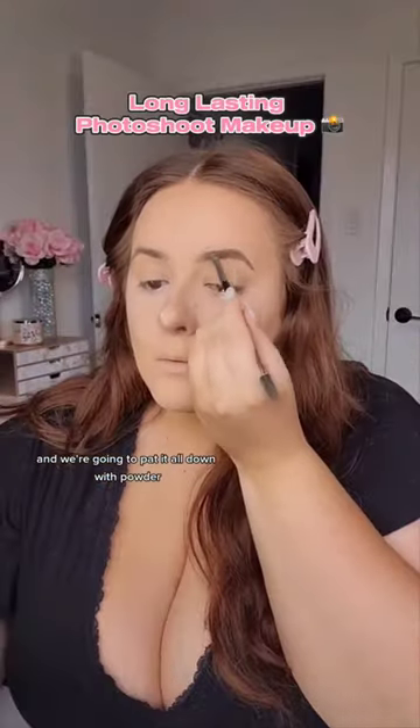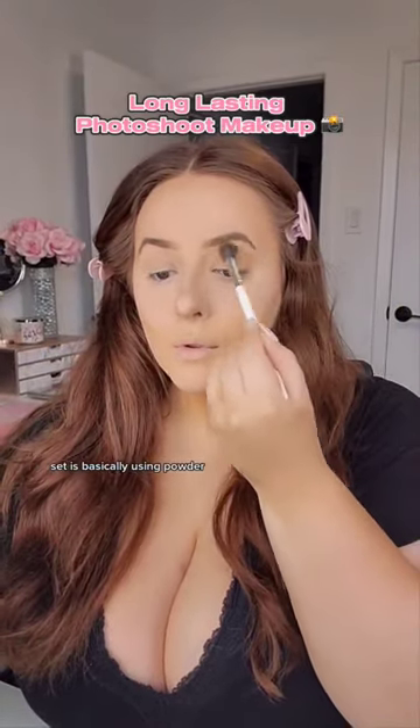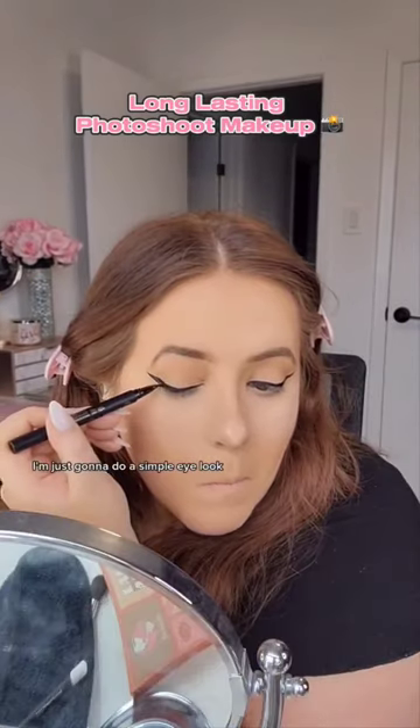And we're going to pat it all down with powder. That's the thing that makes it set as long as it can. Setting powder is basically the key, so don't forget the setting powders.